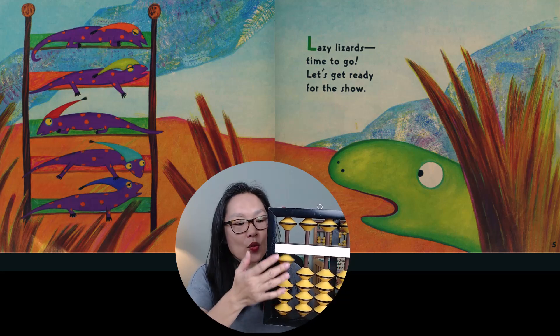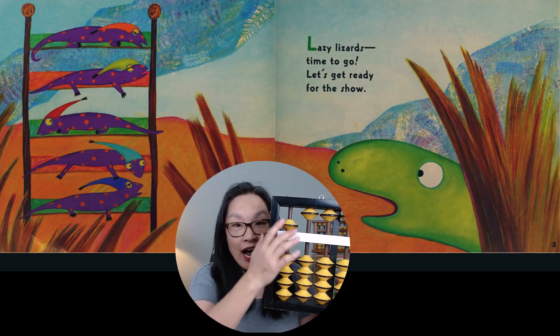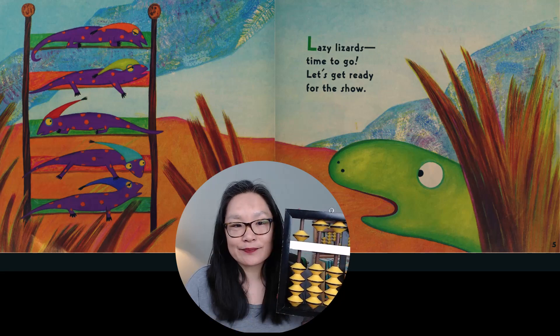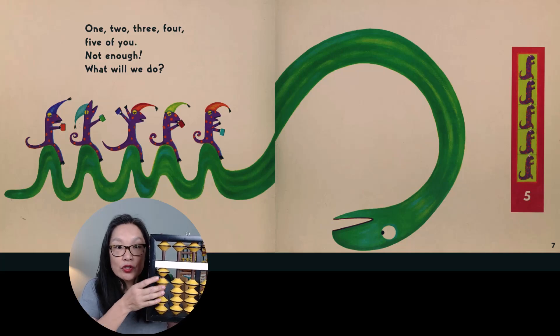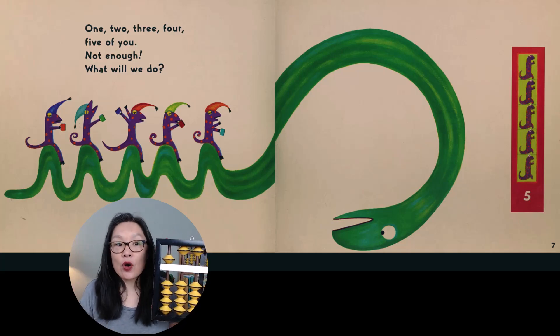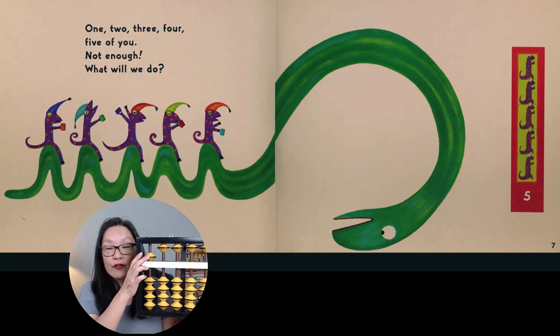Remember? One, two, three, four, five. So we have five sleeping lizards. We have five on the abacus. And they're counting: one, two, three, four, five of you.